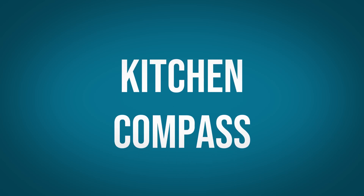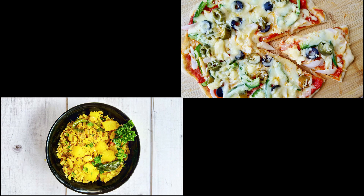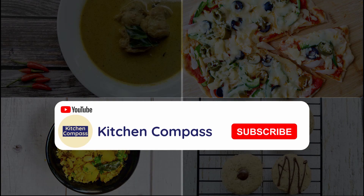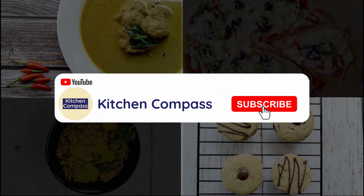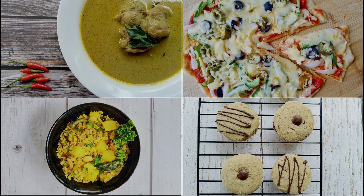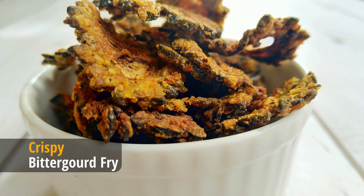Hello dear friends, welcome back to Kitchen Compass. Thank you all once again for your love and support. If you are new to my channel, please consider subscribing and click on the bell icon to receive new notifications. Today let's see how to make crispy fried bitter gourd, which can be used as an alternative to the papad or chips we have with rice.